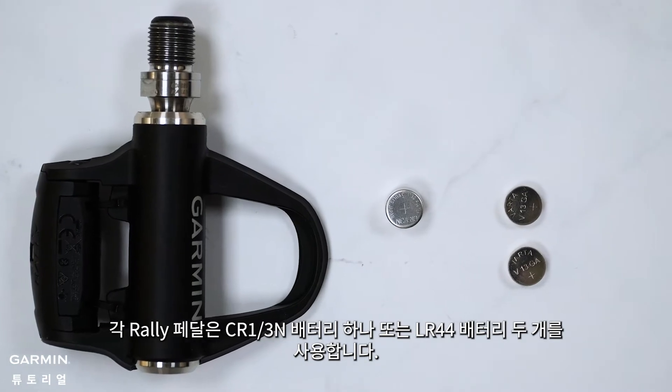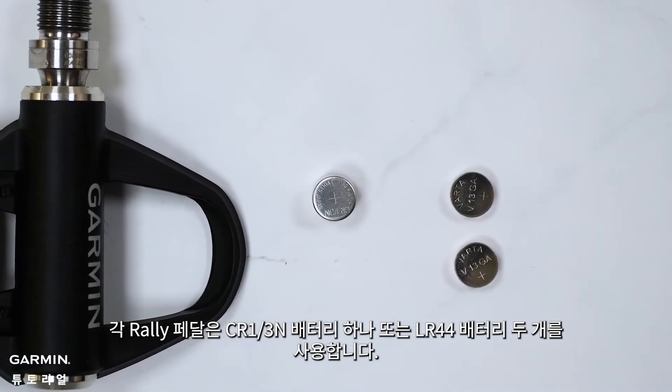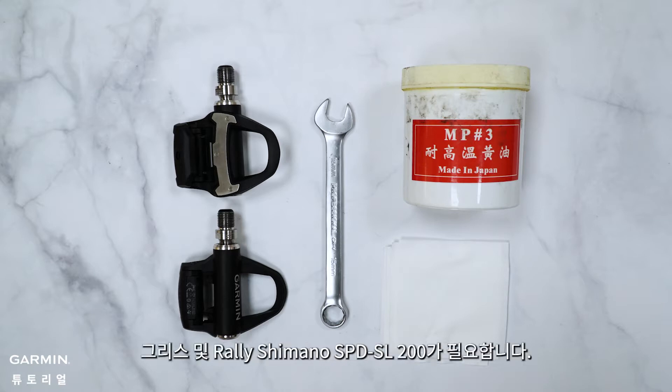Each Rally pedal uses one CR1/3N battery or two LR44 batteries. Before installing, you will need a 15mm open-ended wrench, grease, and the Rally Mono SPD-SL 200.